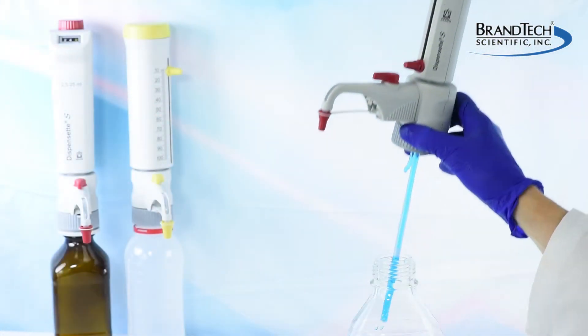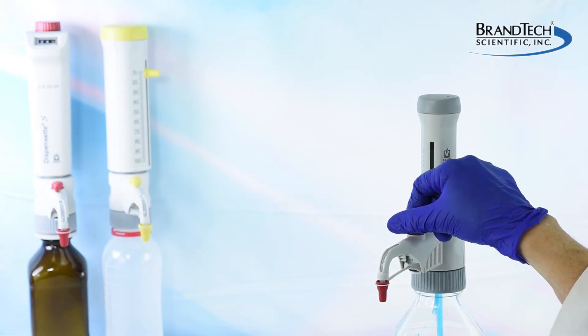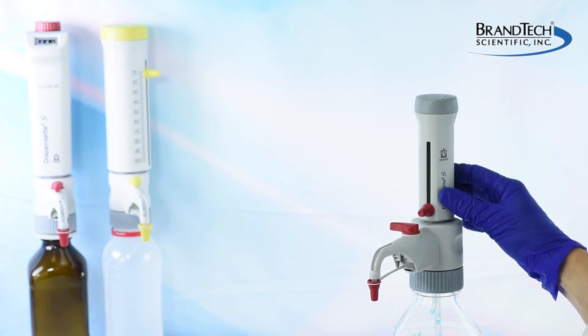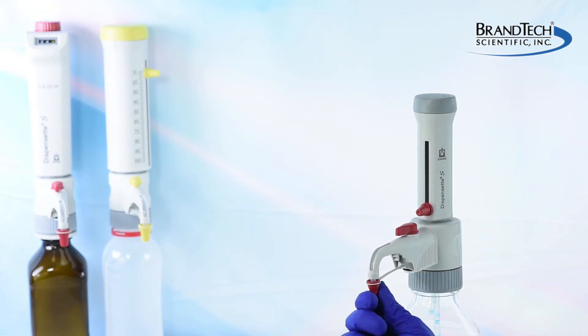Remove the Dispenset S from the reagent bottle and attach to an empty bottle. If the instrument has a recirculation valve, turn it to recirculate to flush the remaining reagent from the dispenser. Then turn the valve to dispense and purge the remaining reagent from the discharge tube into a waste container.